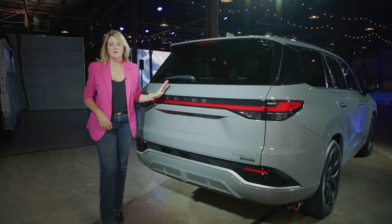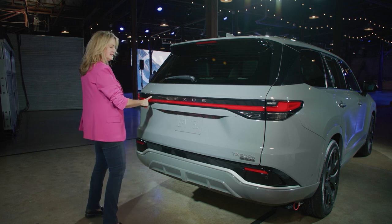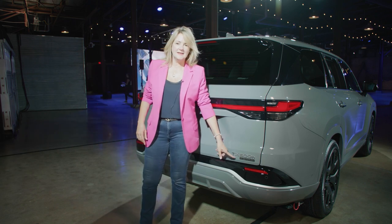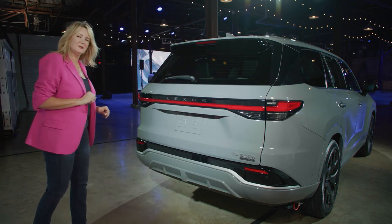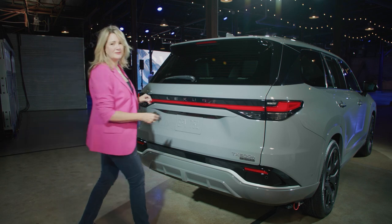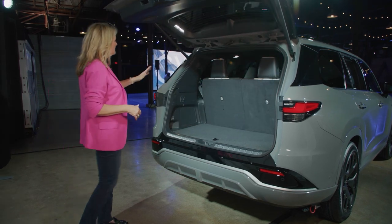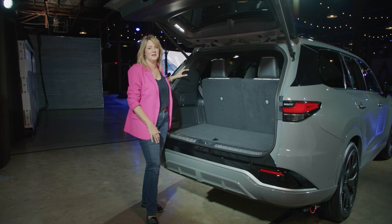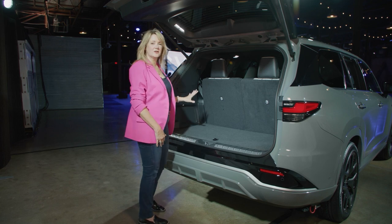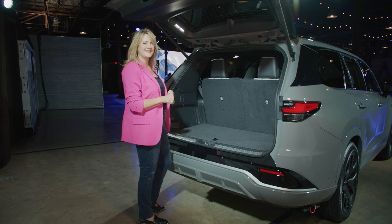The rear end of the Lexus TX will look familiar from newer Lexus models. It has a light bar spanning the back and the Lexus name prominently displayed. This is the TX 500H, which is also the F-Sport edition — 366 horsepower and all the F-Sport driving dynamics. There's a sizable cargo area behind the third row, holding about 20 cubic feet, which can reportedly fit up to seven suitcases. It will definitely fit a stroller, a set of golf clubs, and more — quite a decent amount of space given this is a full-size third row.